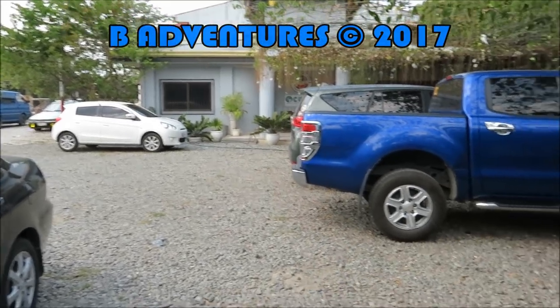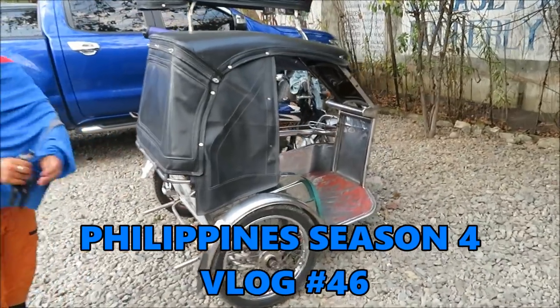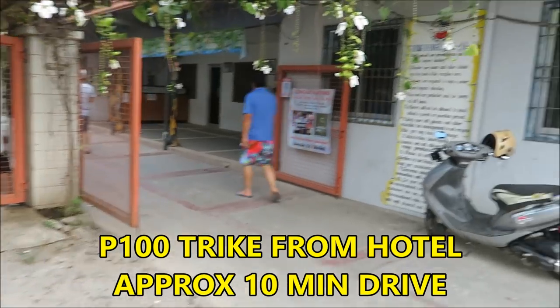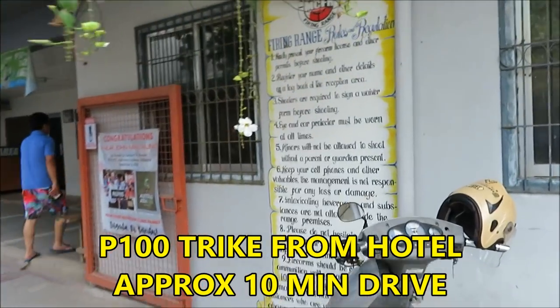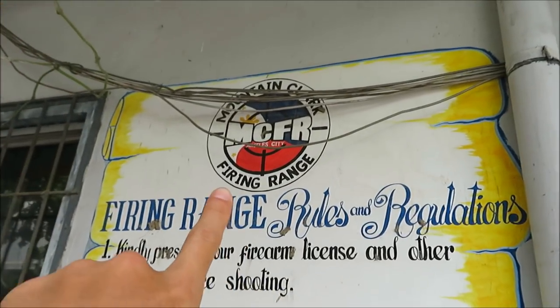Welcome, guys. This is Mountain Clark firing range. My awesome truck driver got a tricycle — 100 pesos from my hotel, Apollonia Royale. It's about 10 to 15 minutes away from Mountain Clark.